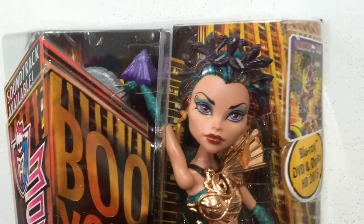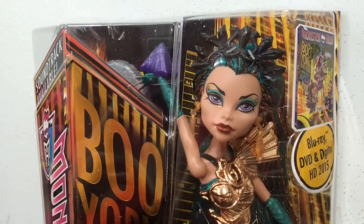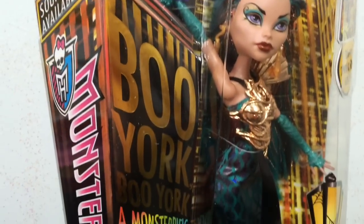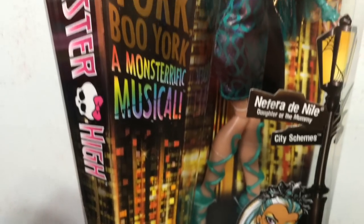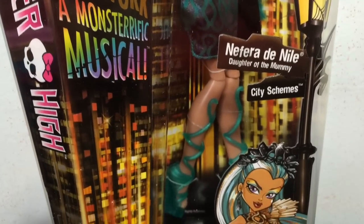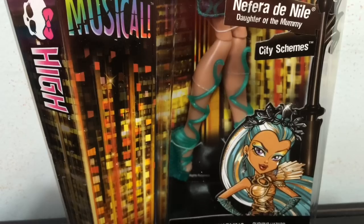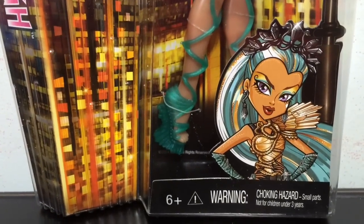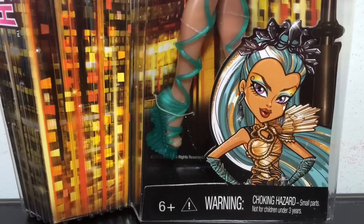Here is a quick look at the front of her box. You have the advertisement for the Blu-ray and DVD coming out in 2015. Here on the side you have the Boo York — it looks like a poster on the side of a building — advertisement. And then her name: Nephra Denial, daughter of the mummy. She is a part of City Schemes, because Nephra is always scheming something. And then finally her little artwork down at the bottom.